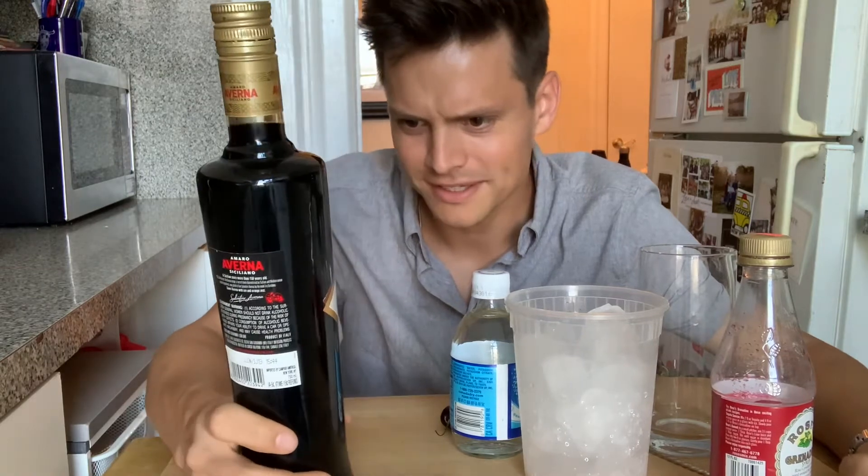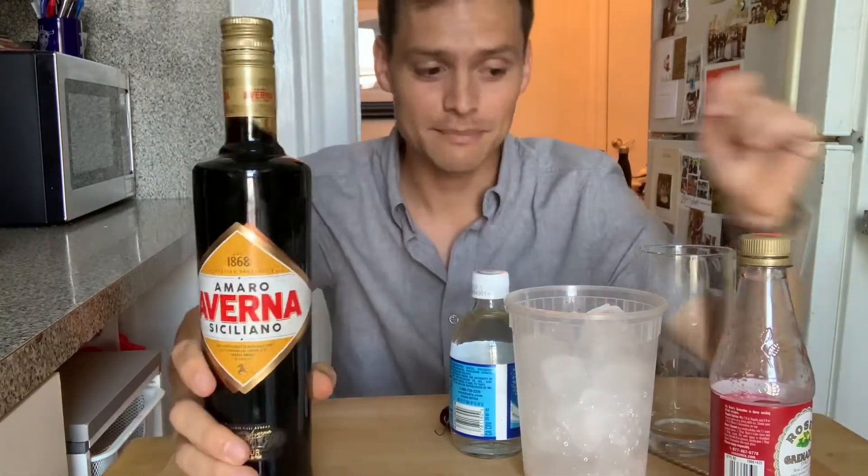Averna is the base — it's an Amaro, which is an Italian liqueur. The base is some kind of cranberry, orange, lime mixture. It's very bitter, it's almost got a licorice flavor on its own. Not my vibe on its own — I don't really like it at all.